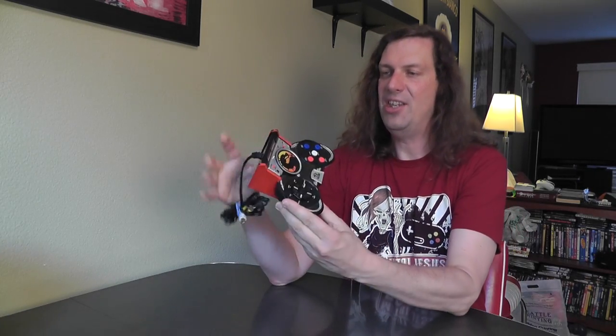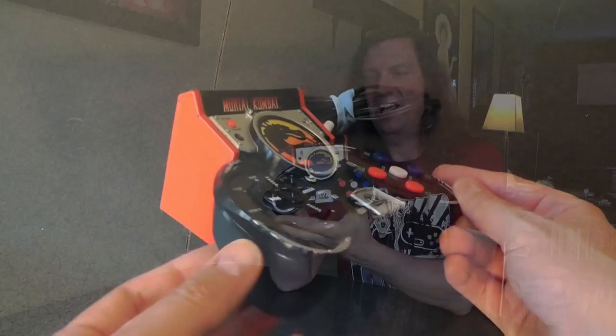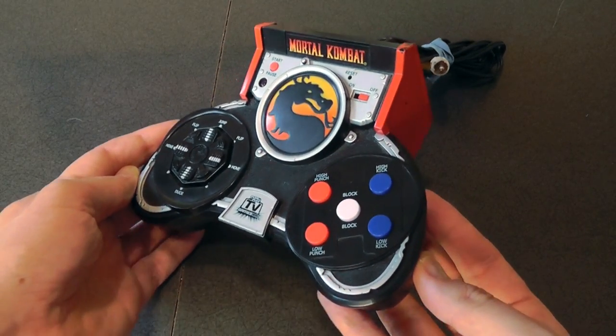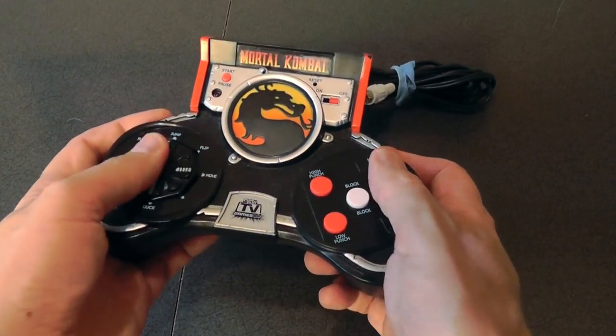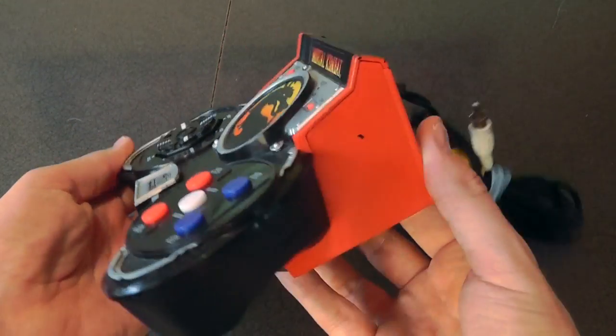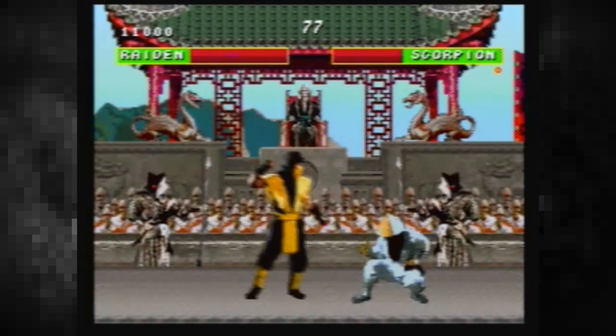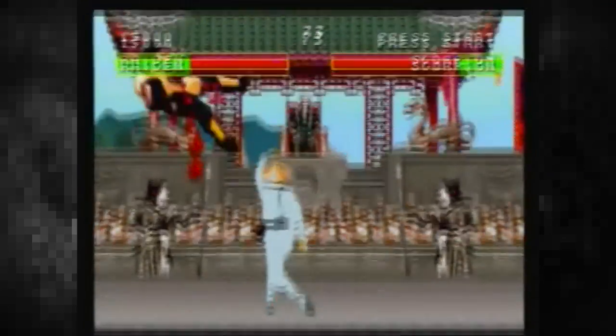Some of you may have noticed that I recently did a TV plug-and-play video, and I've recently gotten into plug-and-plays — I think they're pretty cool. Several people have donated these to my channel. I'm going to start off with a Mortal Kombat one, donated by Tim. This is actually a pretty impressive plug-and-play. It's big, kind of shaped like an arcade cabinet almost.